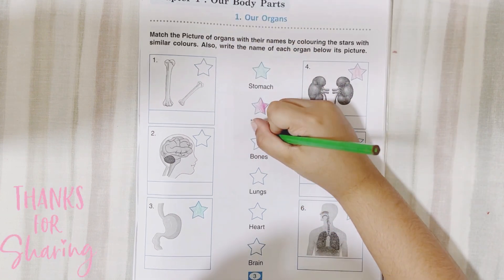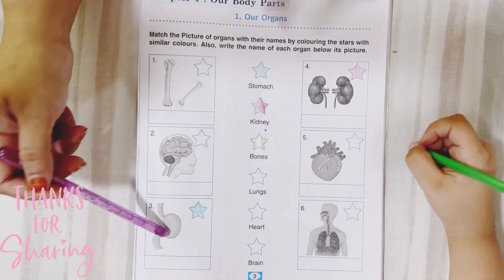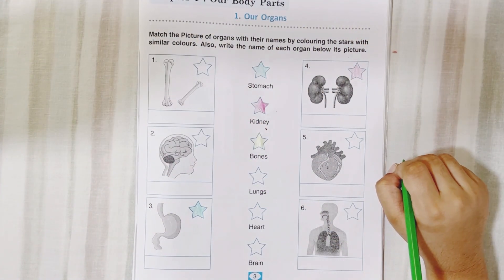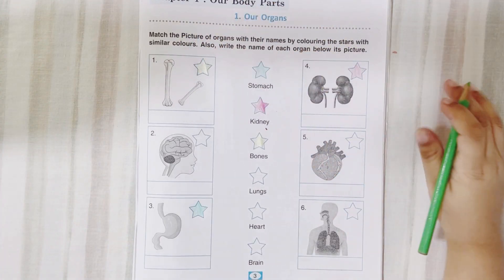Read this one. What is this? Bones. So these two are gone. 1, 2, 3, 4. Out of these four, color the bones. Where are bones? Here. Here. That's it.